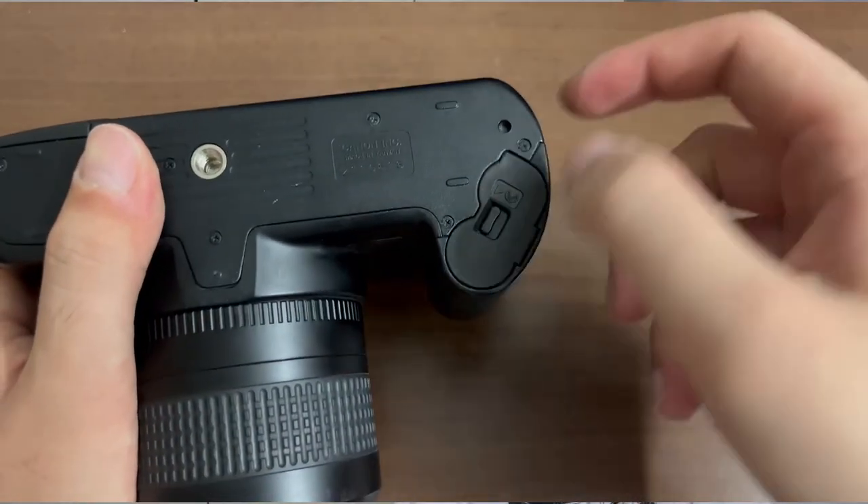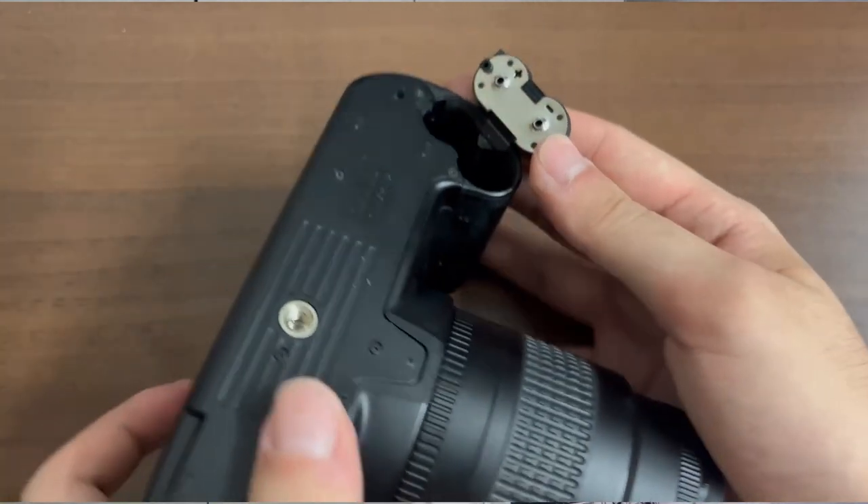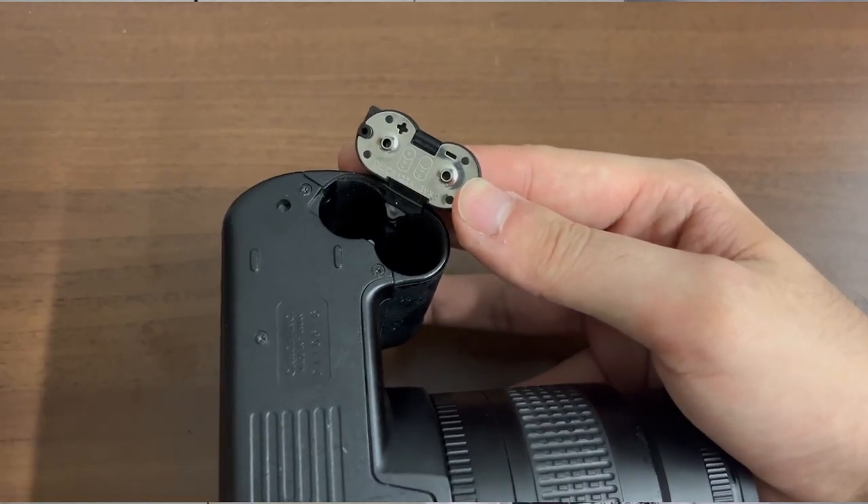To load batteries into the camera, first take a look at the bottom of the film camera's body. There should be a latch door — that is where the batteries are supposed to go. Unlatch this door, and you will see that there is a diagram that shows you exactly how the batteries are to be inserted.